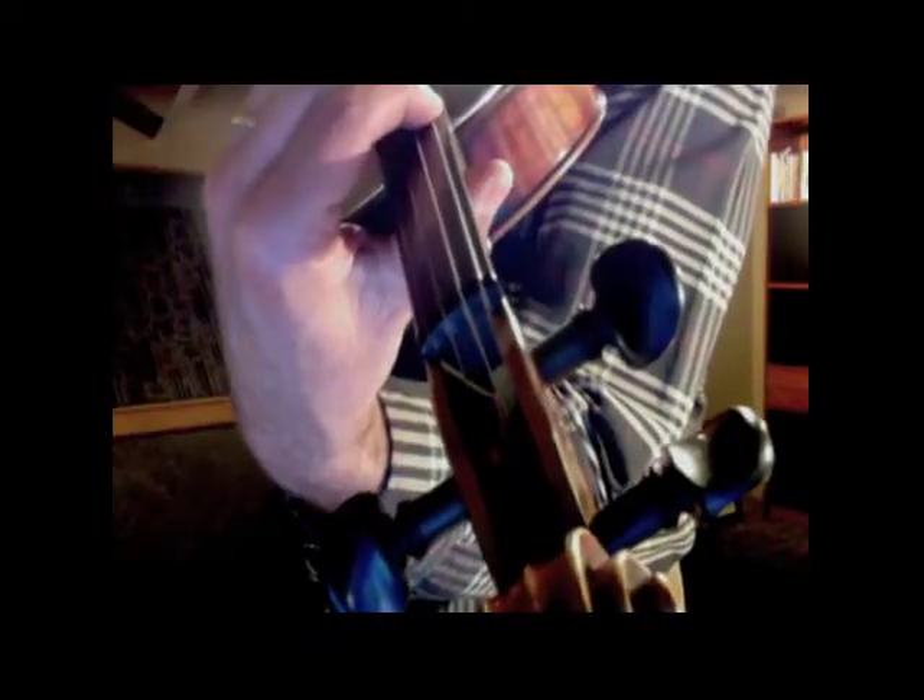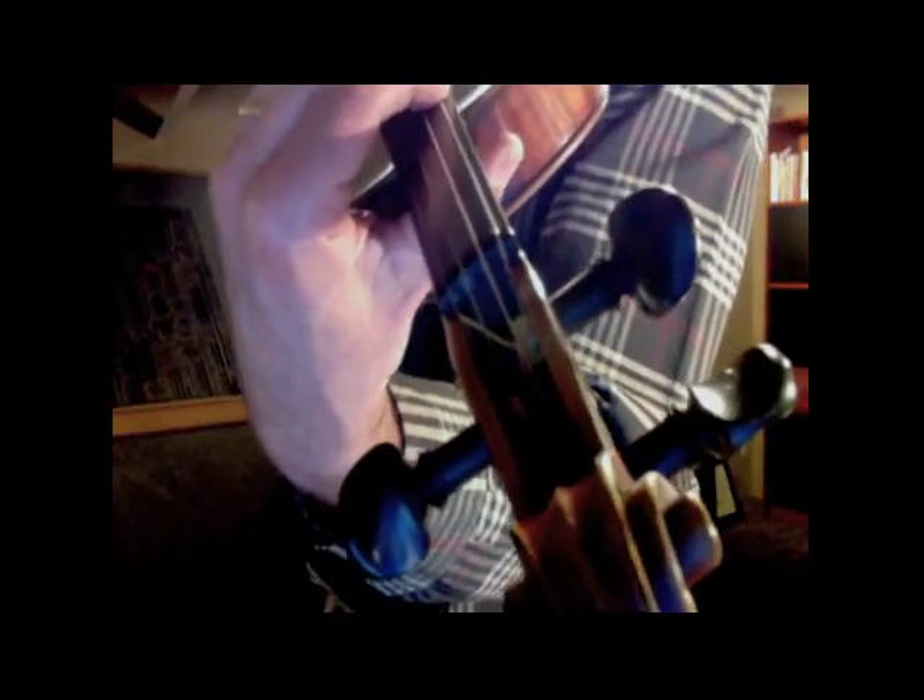Also very important, you should be forming a tunnel with your fingers. Notice the space between the violin's neck and the side of your fingers.